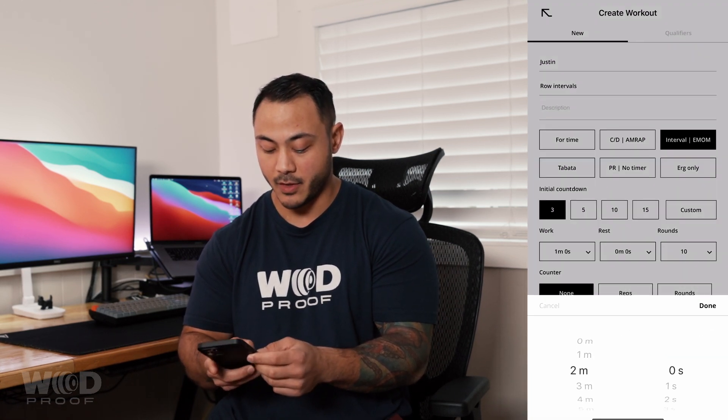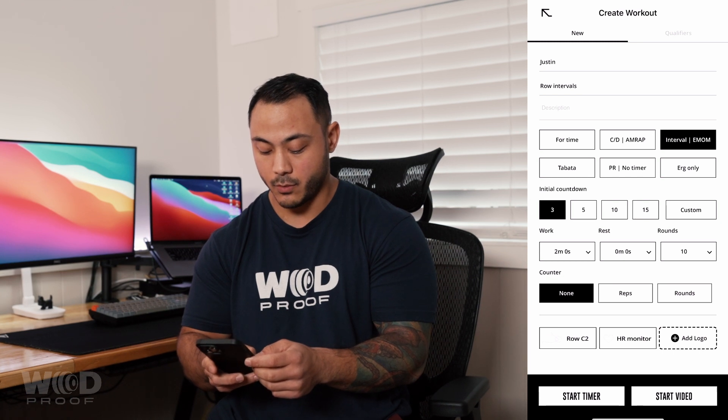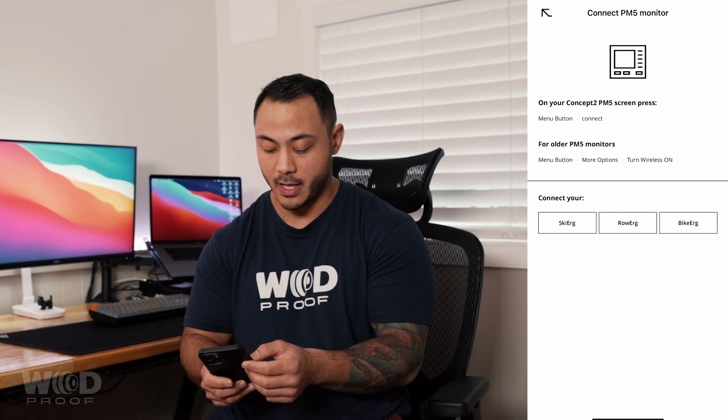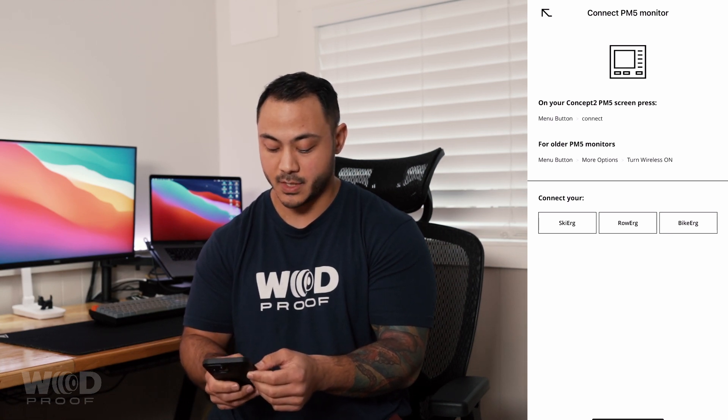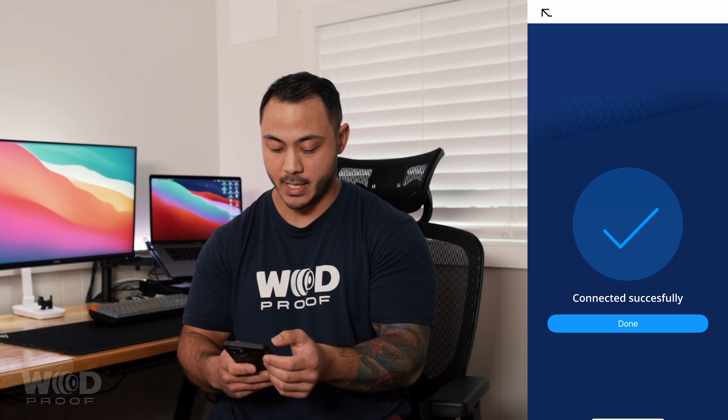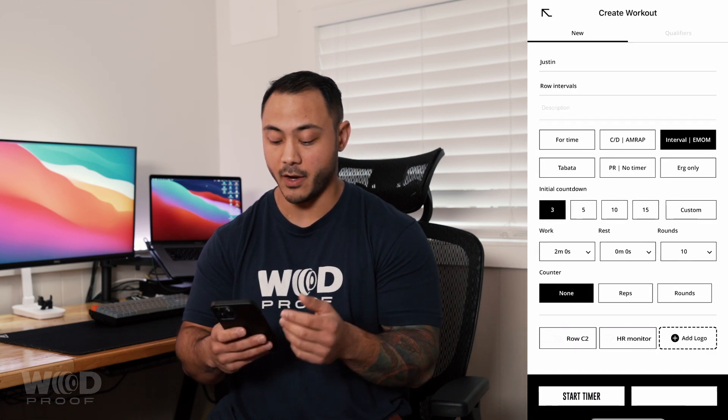At the very bottom you have the option to select Row Concept2, Connect Concept2 Monitor, and then you can actually select what kind of ERG you're using — SkiERG, Row ERG, Biker — select that. It'll come up on the monitor and it'll come up on the display here. Once you pair them we can go back to our main screen, hit start video, and then all of our information is there and ready to go for us.